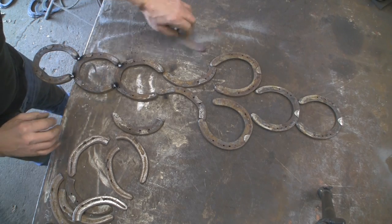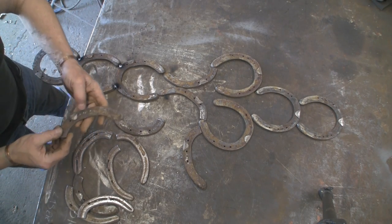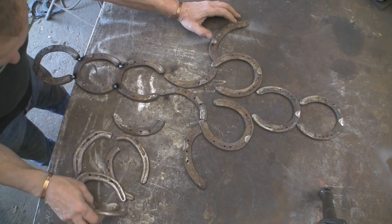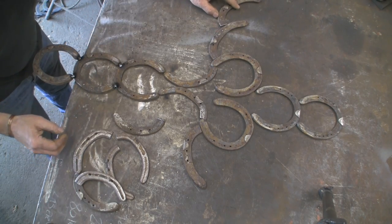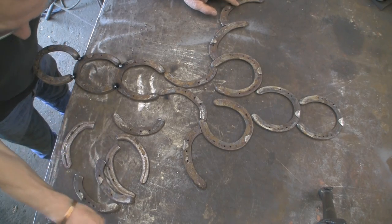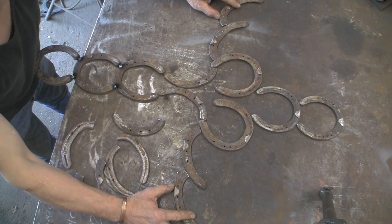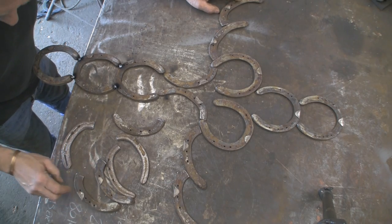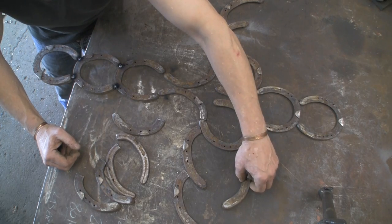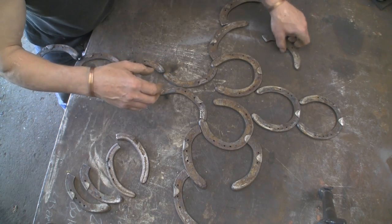It really is quite confusing. It's like a jigsaw puzzle that you can't actually see what the pattern is on the front because you're trying to put it together upside down. I think that one goes out there — find the mate to that one.